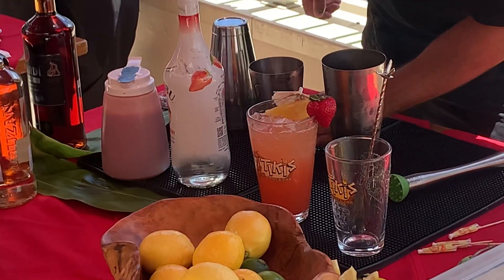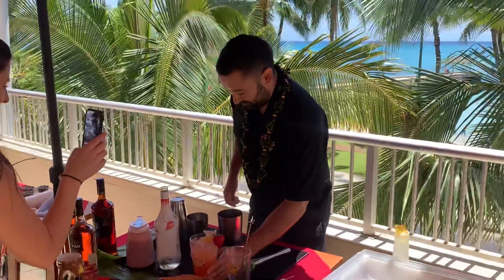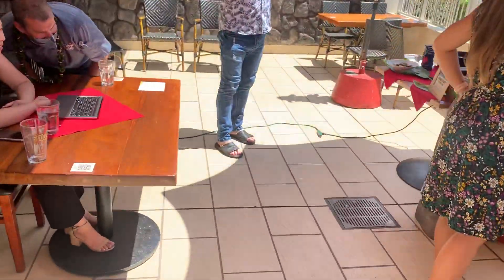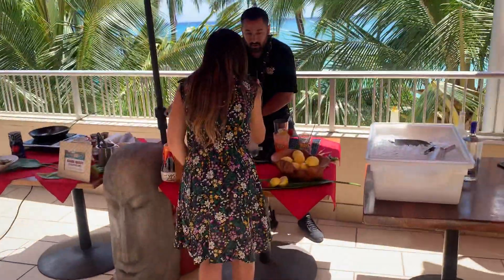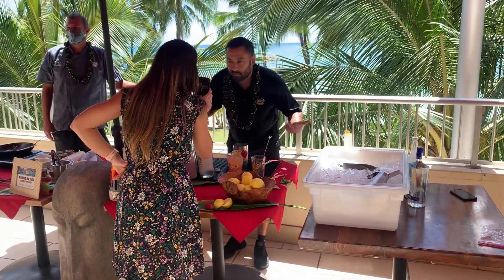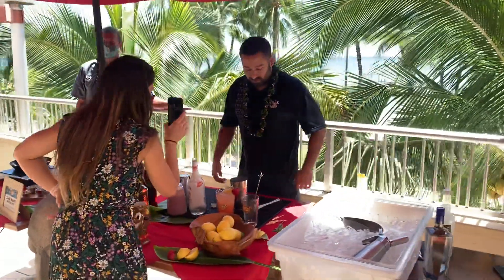Liz, how's your cocktail? Oh, very good too! They're making them nice and refreshing. Summer's right around the corner — by the pool, by the beach. Like I said, you can spike it with vodka if you need to make it more refreshing.